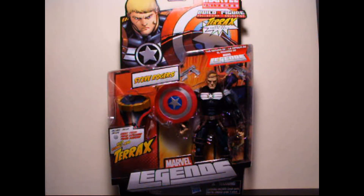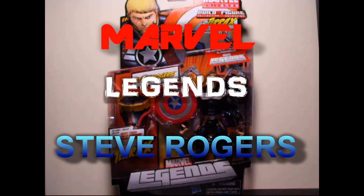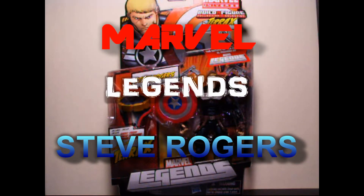Hey, what's going on Action Figure Addicts, this is Seaspray and I'm here to give you an action figure fix. We're going to do a series of reviews for you guys in the next little while.